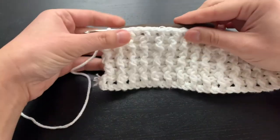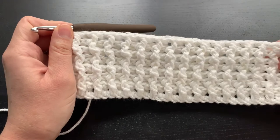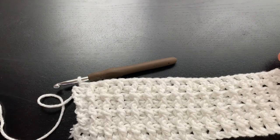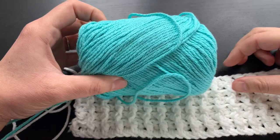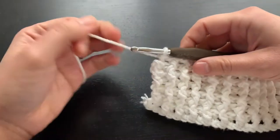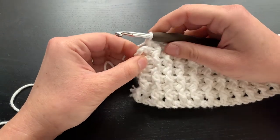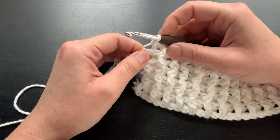If you watched my previous video on how to get started creating the farmhouse dishcloth, you'll notice I'm still using the Lily Sugar and Cream cotton yarn in white, but I want to switch over to this sea breeze color. I've just finished my last back post double crochet and I'm going to do the color change in the double crochet that we put at the end of the row.